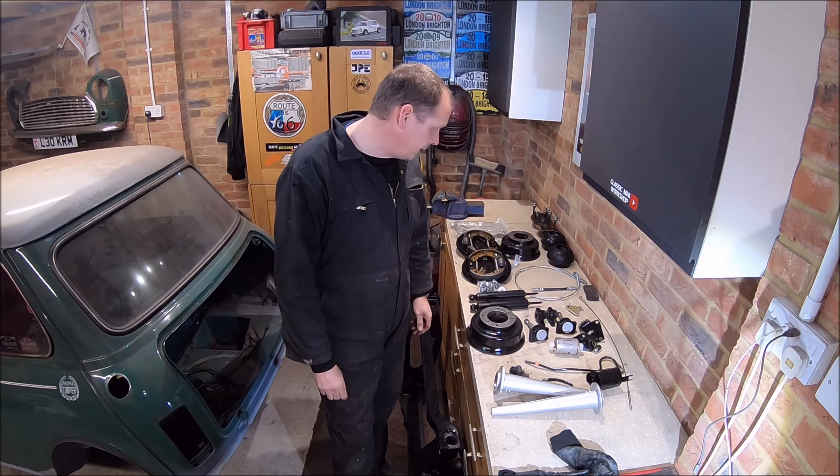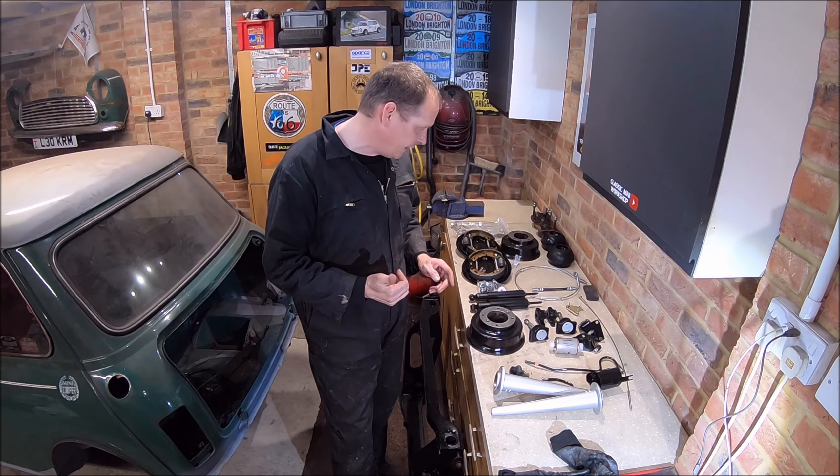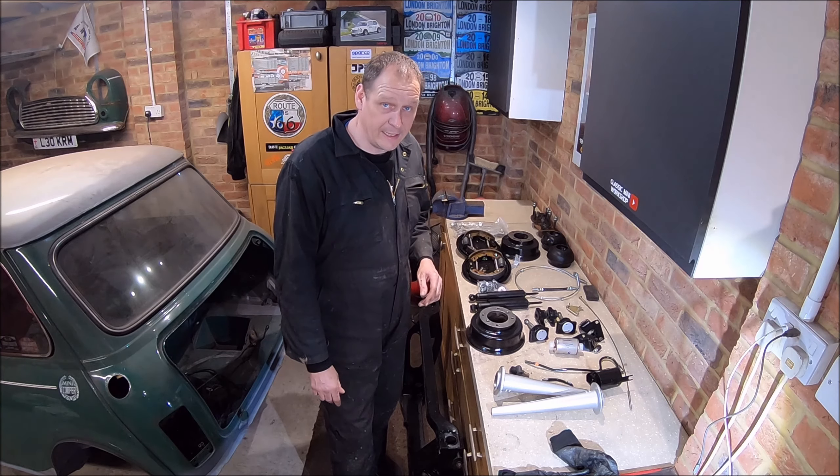So next job, I guess before all this goes back in, I've got to get all the stone chipping done on the underneath of the car, which is a completely horrible job, so let's get that done.